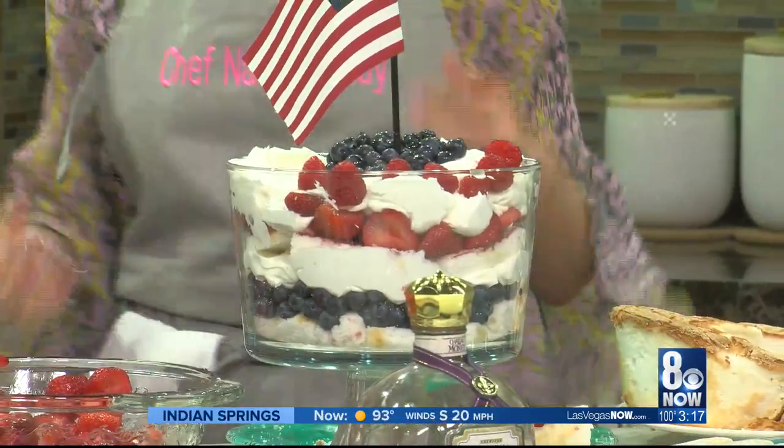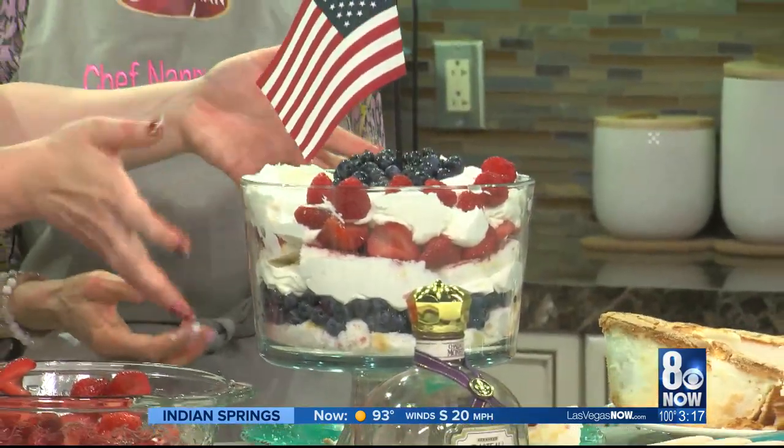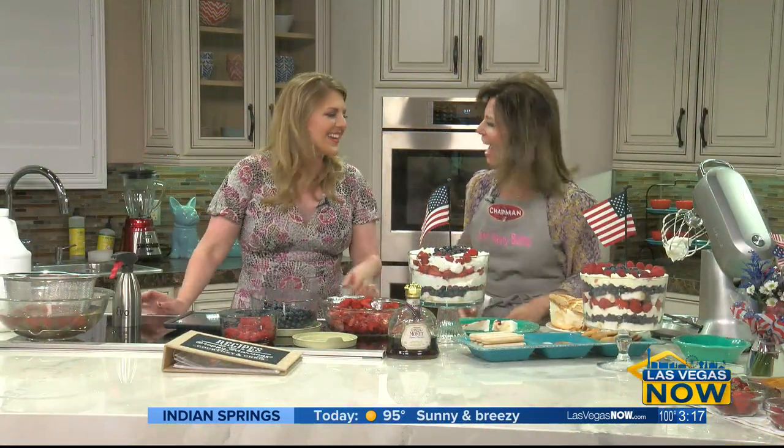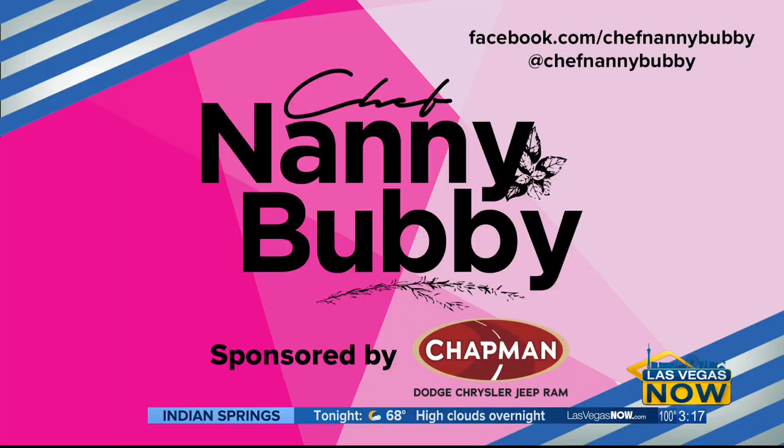Happy 4th of July! This is a great centerpiece too — to greet guests when they come in and they know this ain't your average party; this is a Nanny Bubby party. Thank you for joining us again — always so much fun, always so yummy. You can get more recipes and tips — just follow Chef Nanny Bubby on social media. And remember to email your recipes for my bridal book to Marla at ChefNannyBubby.com.